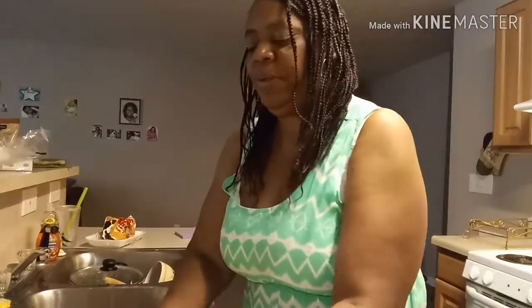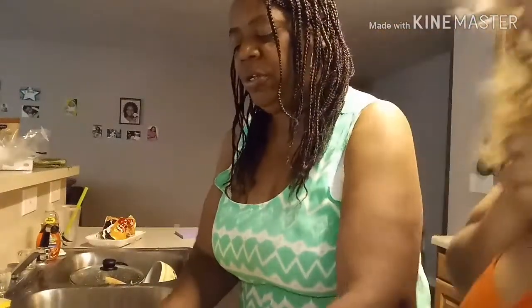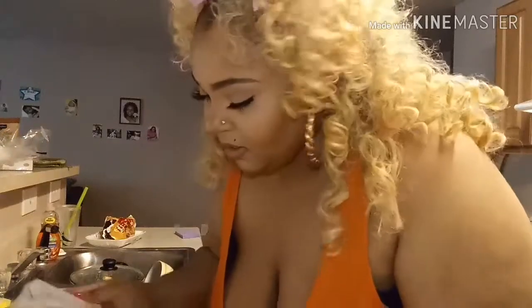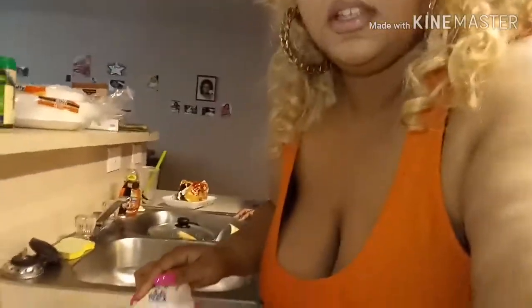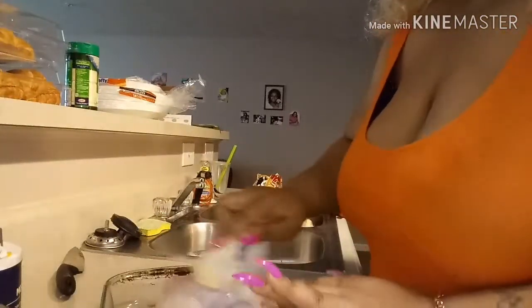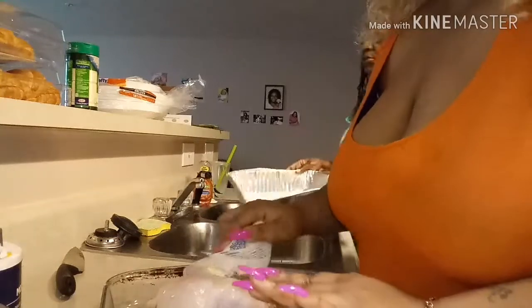I'm buttering the chicken. We want a good taste to it, and it doesn't take as long to cook when you butter it up and season it real good. I'm gonna give this to my daughter Shonda. I'm gonna butter the hen. How long does it take to cook a hen? It only takes two hours.